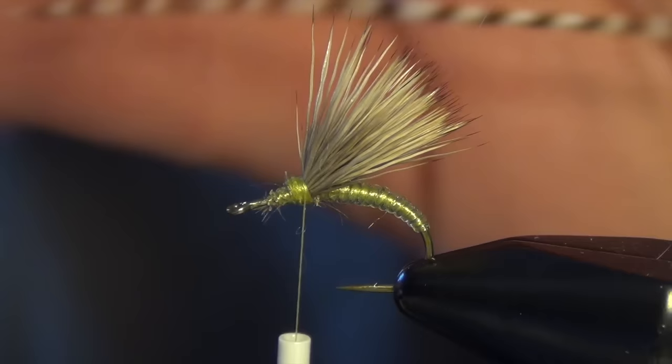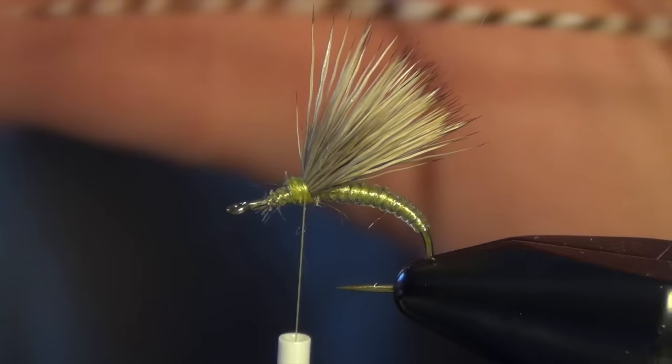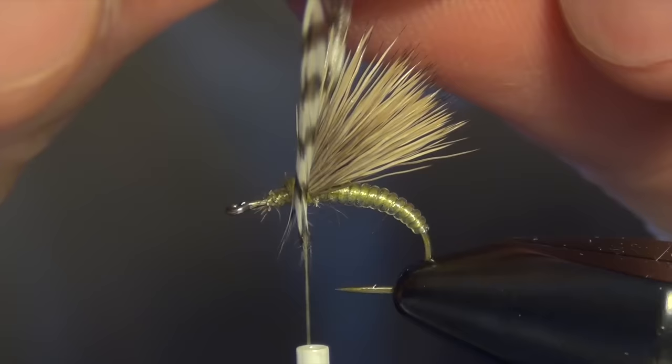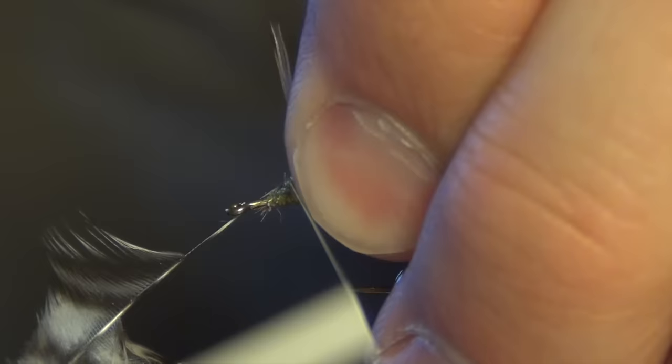The next thing we're going to do is tie in our hackle. I'm going to use some Whiting High and Dry rooster hackle in grizzly. I want those barbs to just lightly touch the tip of the hook — that means they're about the right size. I'm going to tie that in right on top of the thorax.